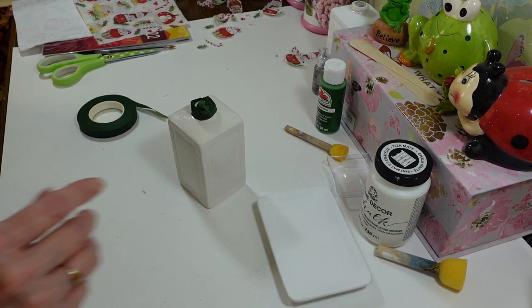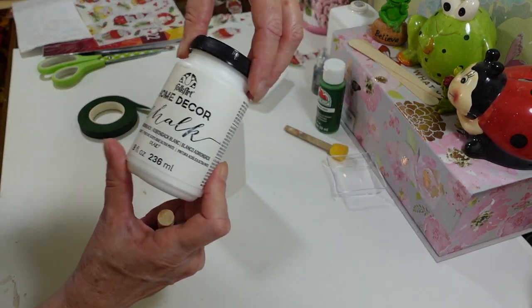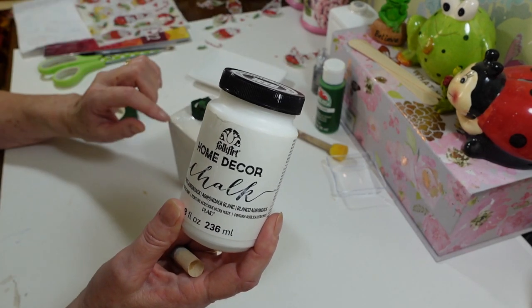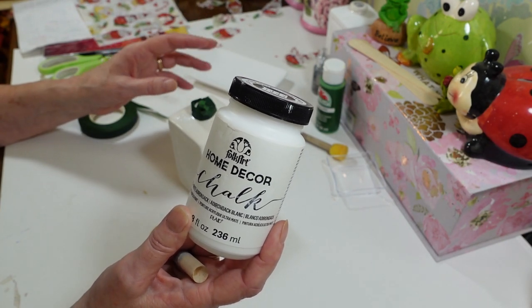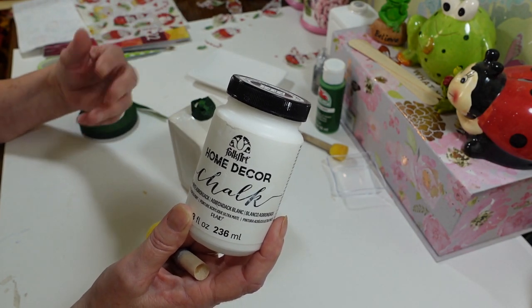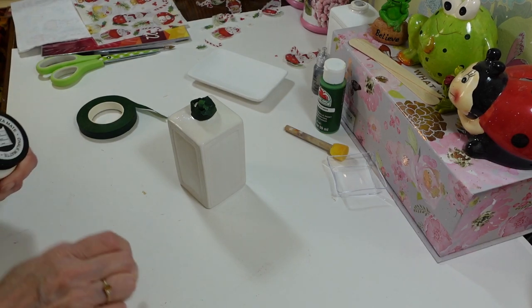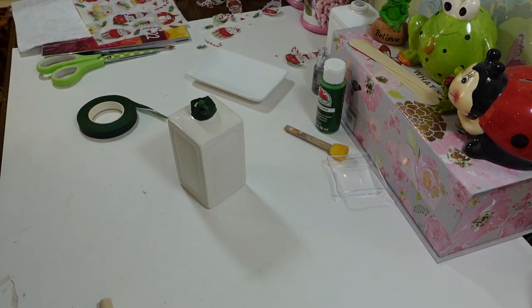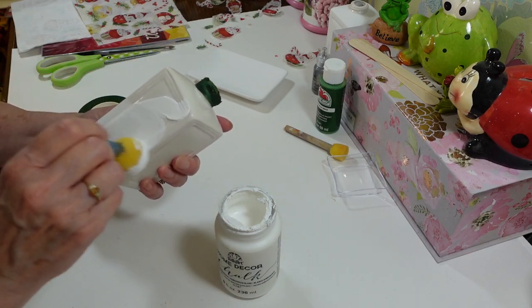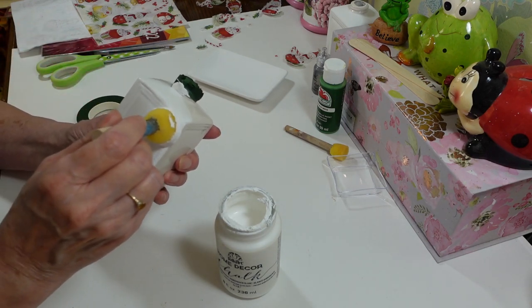I'm using a sponge brush — you can get these at Dollar Tree too. I used the white Adirondack, which is the Folk Art Home Decor chalk paint. I like using chalk paint on glass or ceramic because it sticks so much better than acrylic. With acrylic on ceramic or porcelain, sometimes your second coat pulls off the first, but chalk paint sticks really, really well. I didn't even put it in a bowl — I just dipped the brush right in and smeared it on.